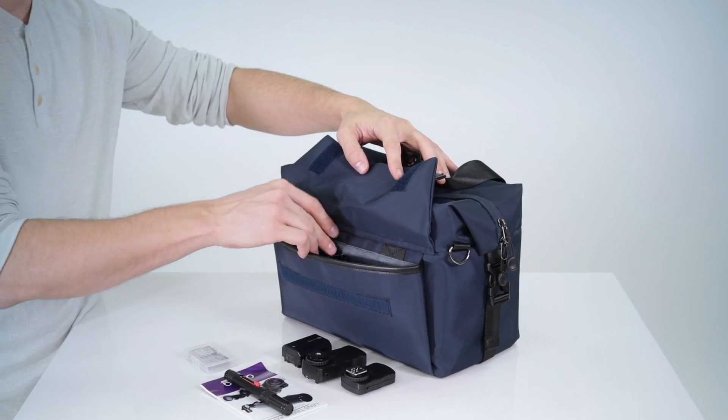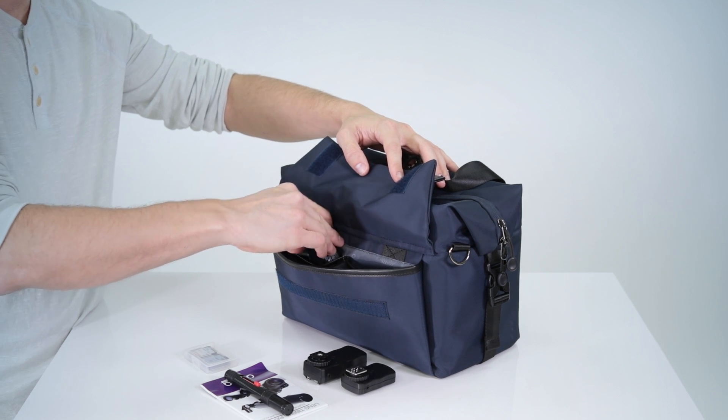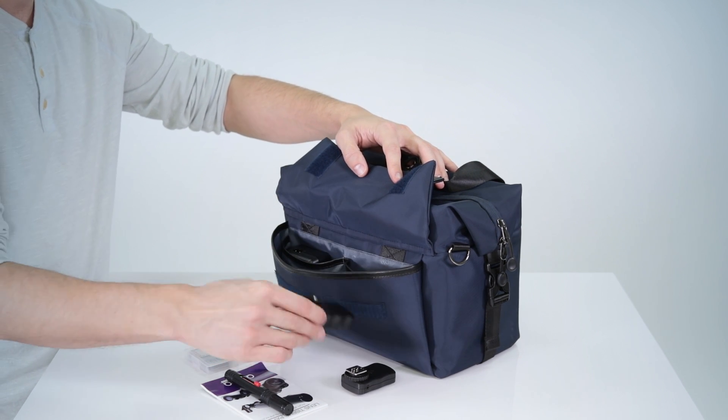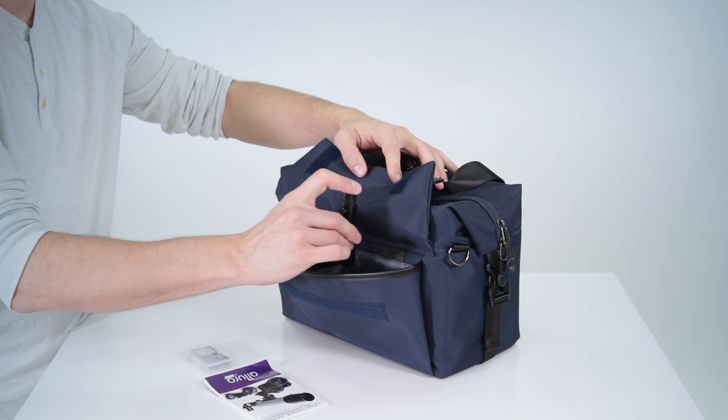For additional storage, the bag features an outer front pocket which has two smaller pockets to keep items like chargers, batteries, phones, etc. organized and readily available, and is protected by the padded flap.